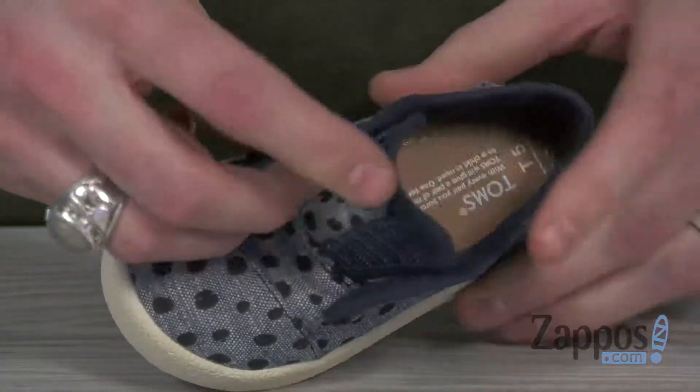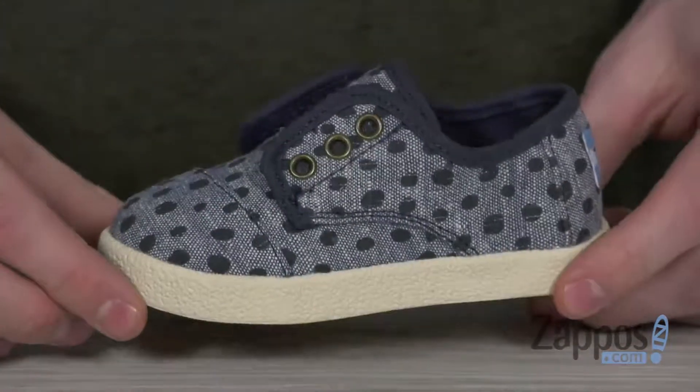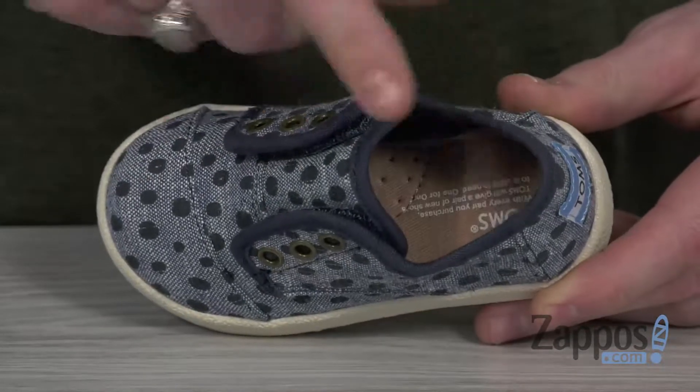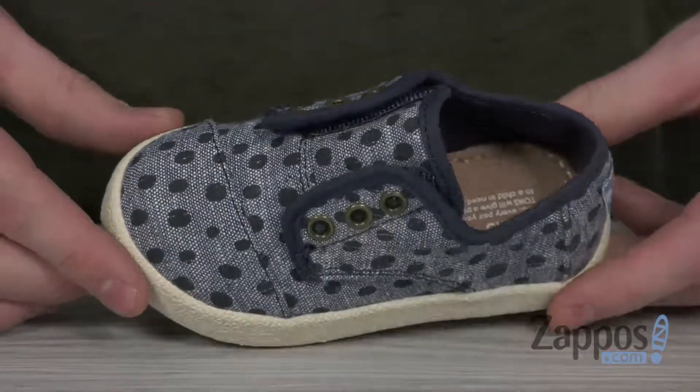And they get that perfect custom fit that actually looks like a slip-on. On the inside, we got a breathable synthetic lining and a lightly padded footbed to keep them comfy on and off the playground.